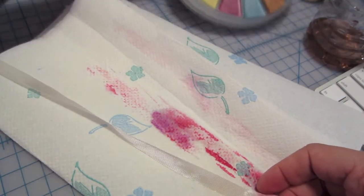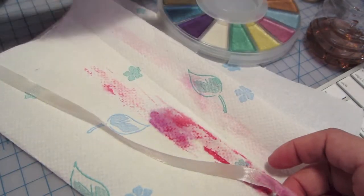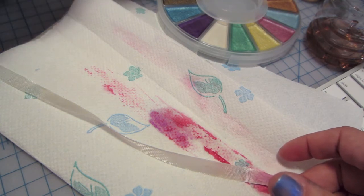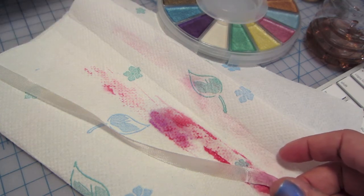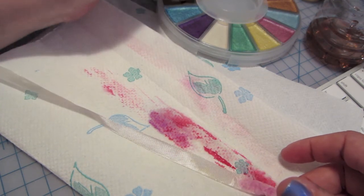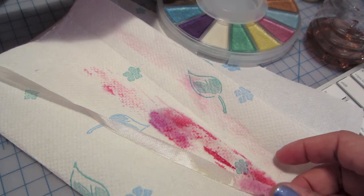And I didn't even think about this, but I have these — I got them at Marshall's. They're metallic watercolors. So let's give that a whirl and see how that looks. How about we do gold? Let's see how that comes out.